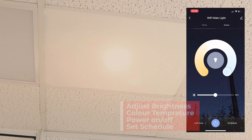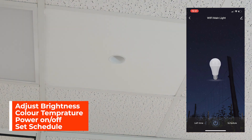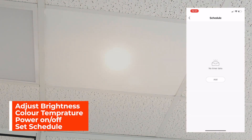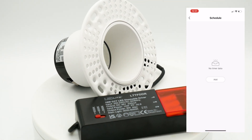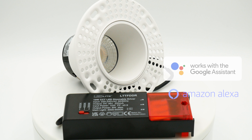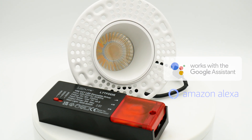Features include being able to adjust the brightness, the color temperature, power on and off, and you can also set a schedule for the light. The app also allows for different automations in conjunction with other devices on your network and can be voice activated using Amazon Alexa or Google Home.